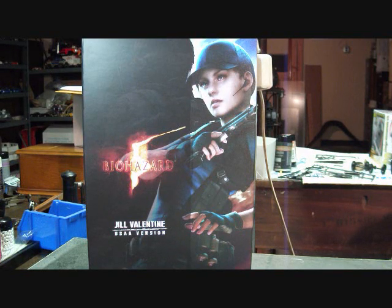Hey guys, this is Viper with another video review, and today we're going to be taking a look at the Resident Evil 5 Jill Valentine BSAA version by Hot Toys. I've gotten mixed responses with this figure from people who've come in and seen it in my collection. Jill is the only female I currently have, so I've gotten responses ranging from 'Dude, is that a chick?' to 'Is that a girl?' It's been quite interesting. But overall, I am pleased with the figure. It was kind of a shot in the dark for me.